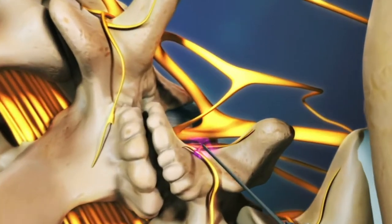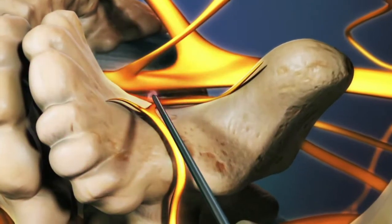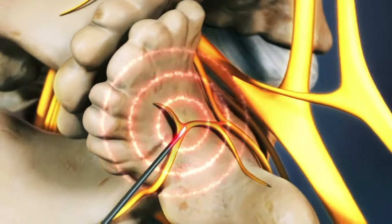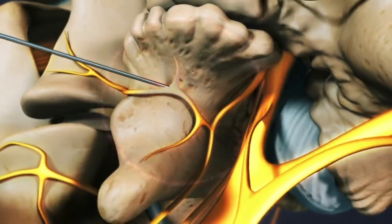The targeted nerves will then be numbed with a local anesthetic to minimize pain. The radiofrequency waves are introduced to heat the tip of the needle, and a heat lesion is created on the nerve to disrupt the nerve's ability to send pain signals to the brain.